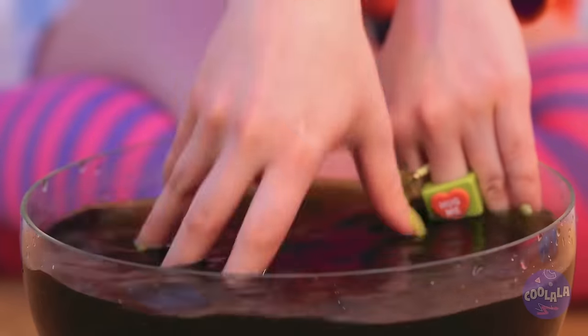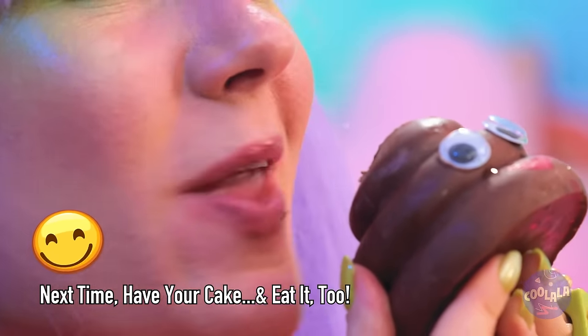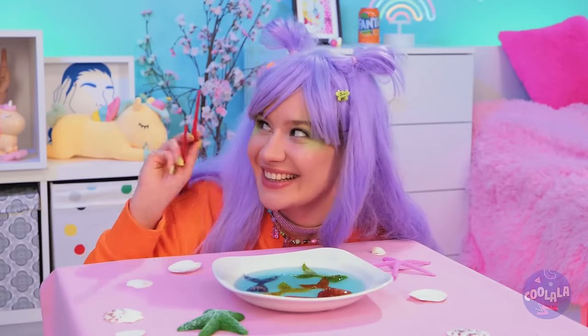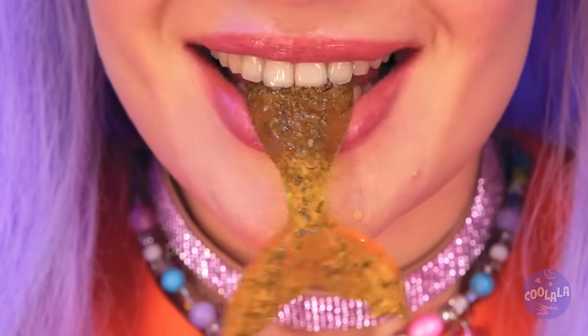You can also eat chocolate! Jelly mermaid sashimi! Have a bite! Well, it's the catch of the day!